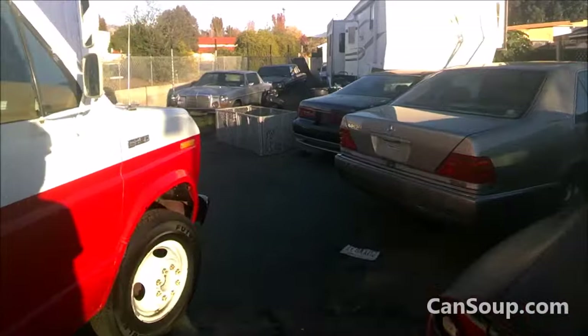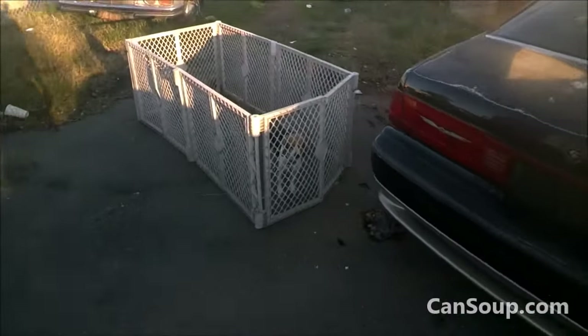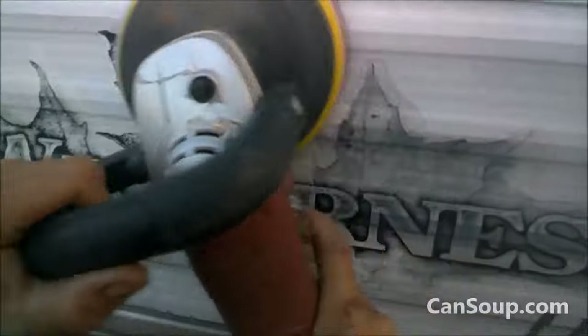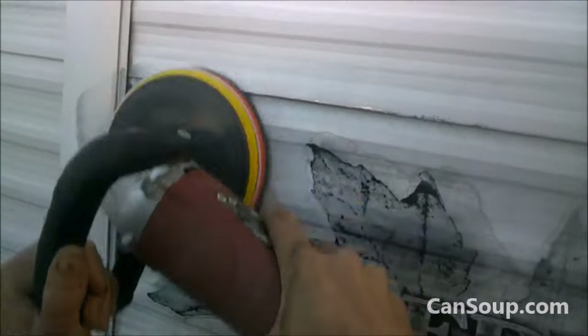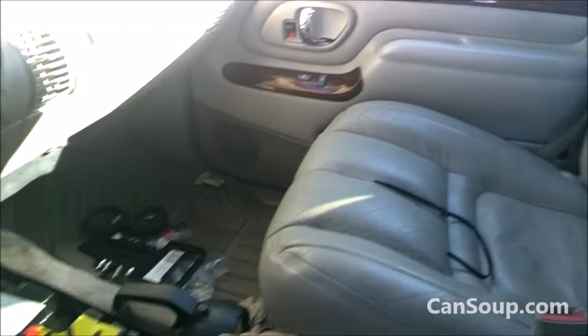I think Dunkin Donuts is open. We're going to have to go get a Christmas donut. It's so cold. This is an awful big circus to pick up buffers. I love this truck, it drives so nice. 136 on it. It's got the BCM — the body control module problem.